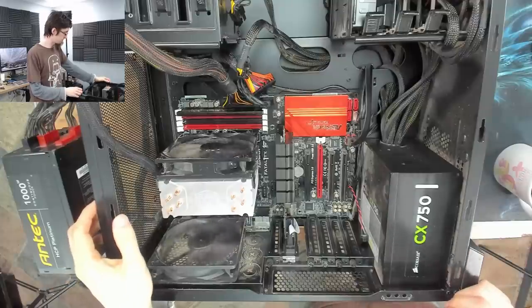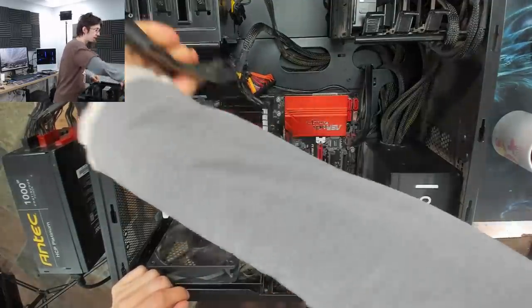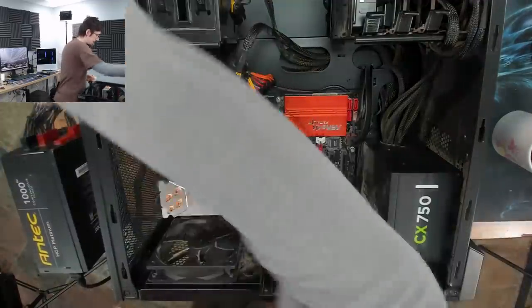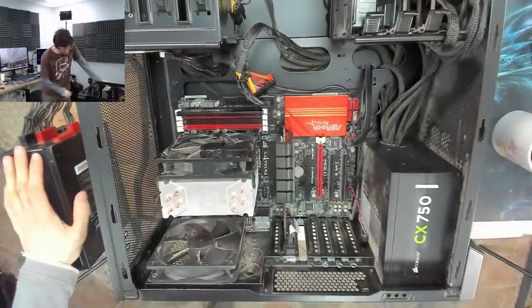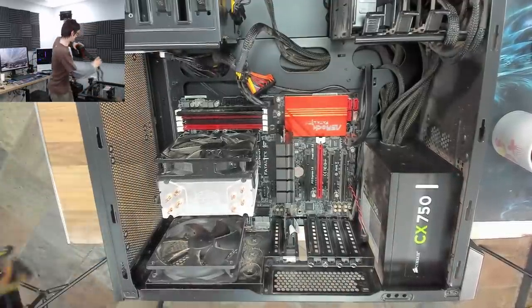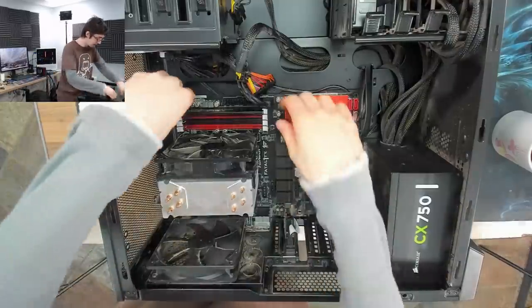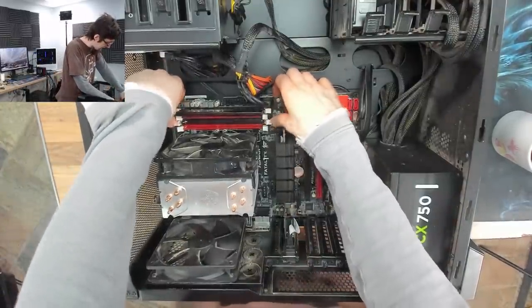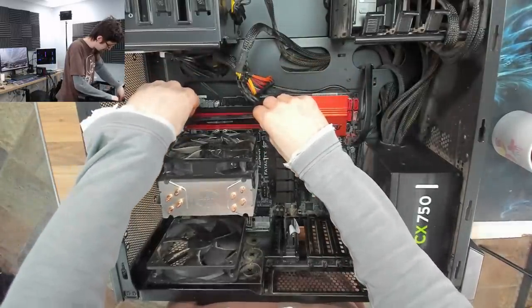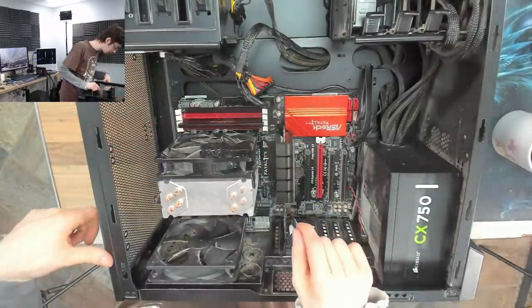Power cycle. Okay, so it's nothing to do with the power supply. Let's get it back onto its original power supply, get that other one out of the way and simplify. I'll move the memory back to the correct slot again. I could put in the original memory as well, actually.